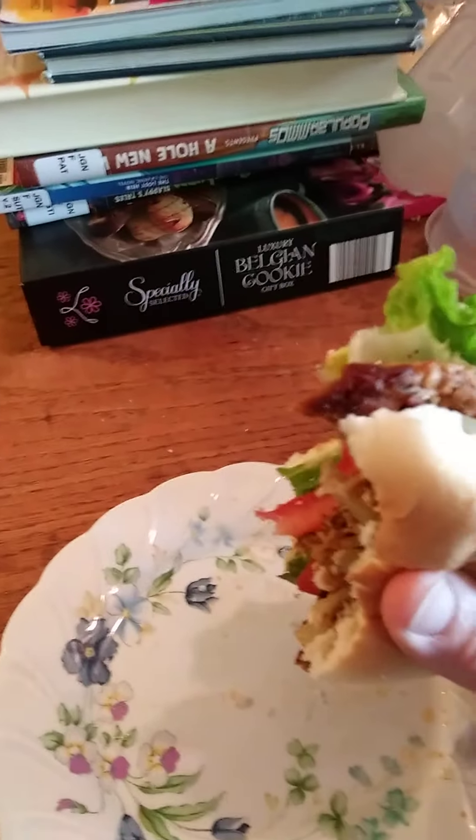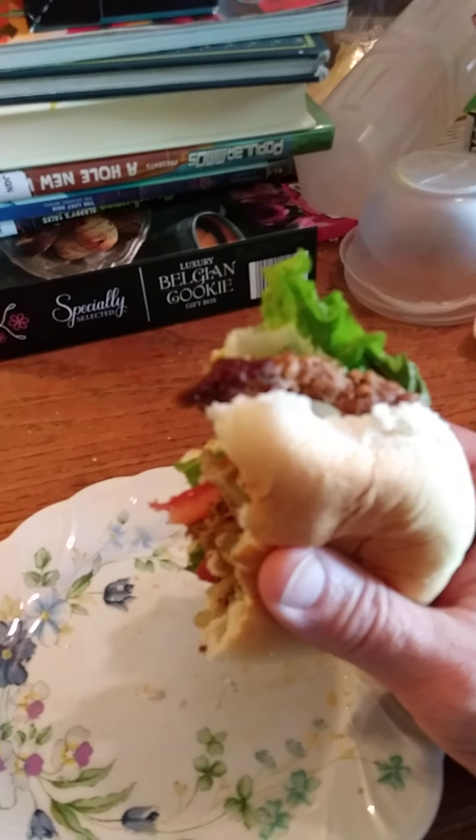The taste hasn't changed. So if you're looking for a nicely flavored patty alternative, this is a good choice. But if you're looking for something that tastes, feels, and looks like a burger, you're going to have to look at one of the other reviews I've done on some of the better choices for that. Thank you very much for watching and have a great day.